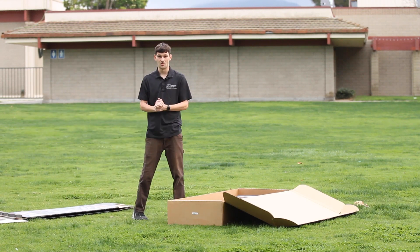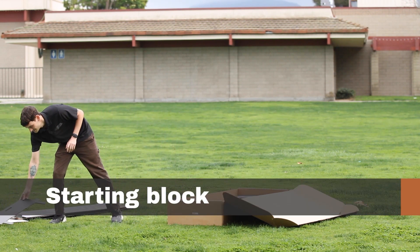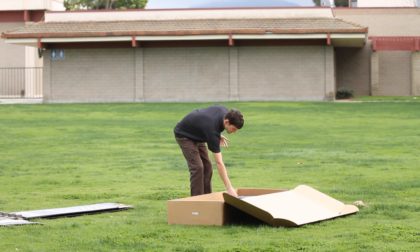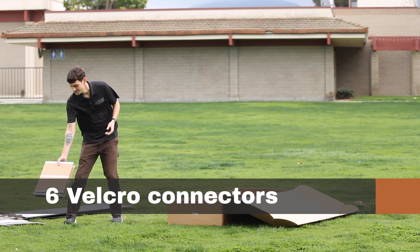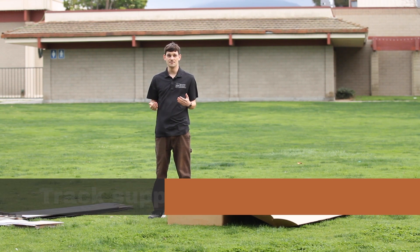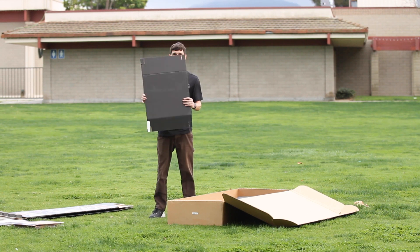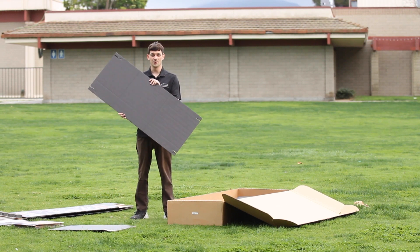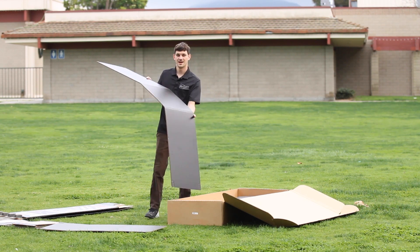The next thing we're going to take out is our starting block. Once you've got that out, go ahead and remove the six Velcro connectors that you'll find inside the box — they look like this. Now let's take out our large, medium, and short track support pieces. We're going to start with the short one, then the medium track support, and finally the large track support.